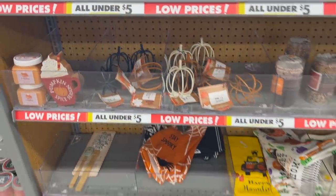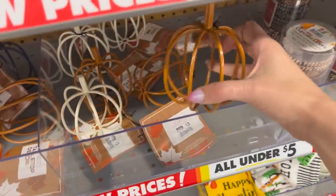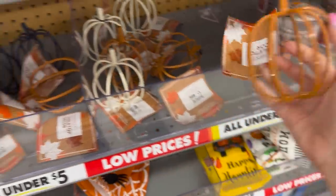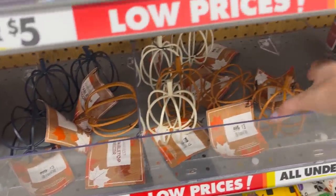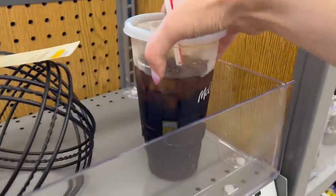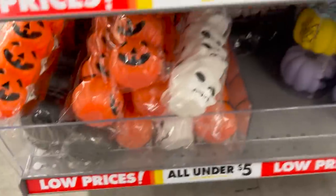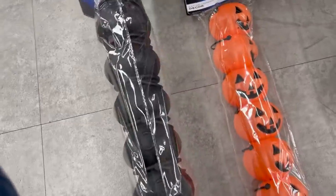We're at Big Lots and they have a bunch of fall and Halloween stuff out. I love these little metal pumpkins — they come in black, white, or orange. They also have little salt and pepper shakers. We got diet Cokes on the way in, and then I just got these cute little cauldrons — perfect for table settings.